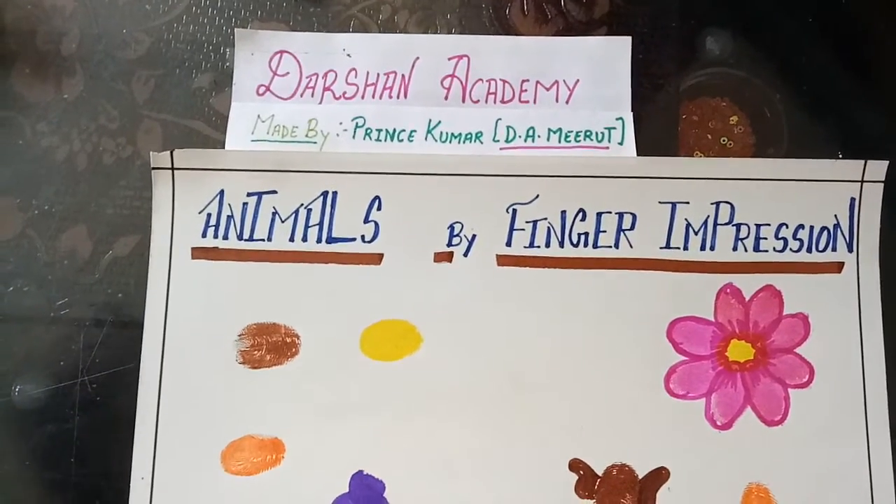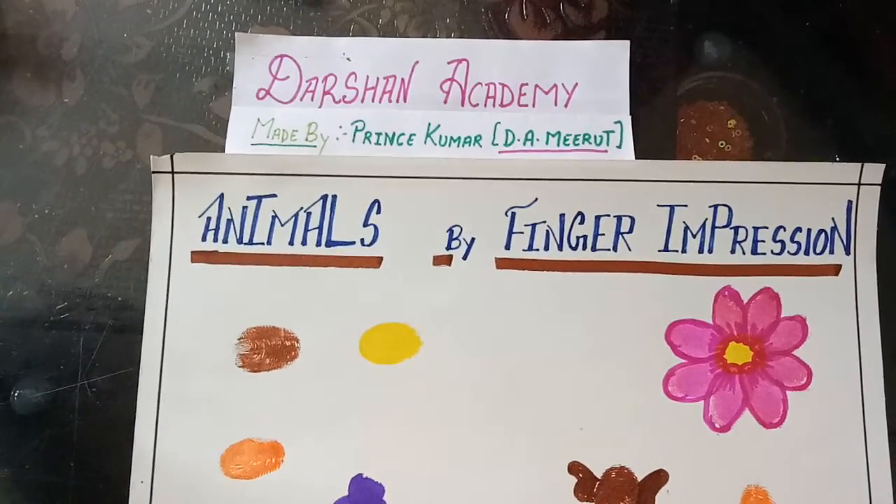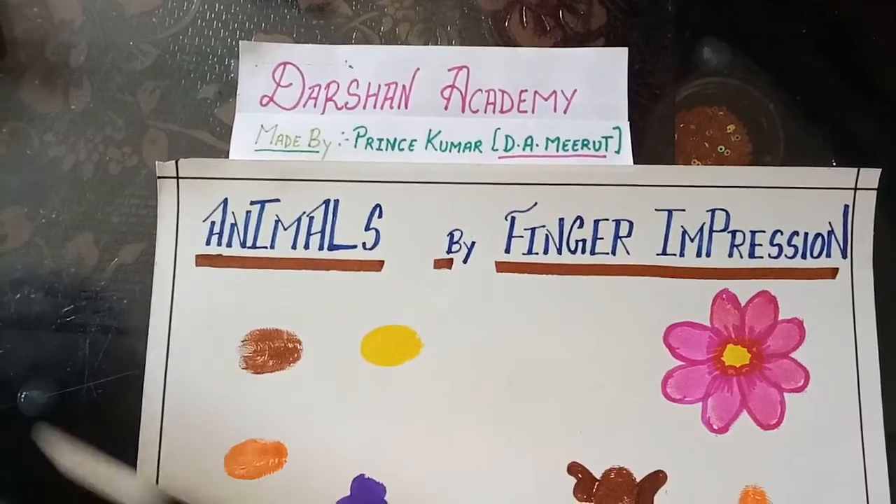Hello students, today we will learn to draw animals by finger impression.